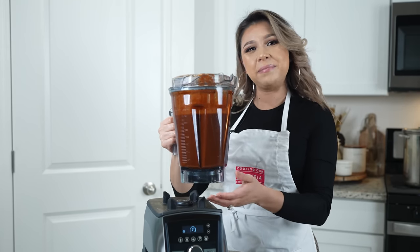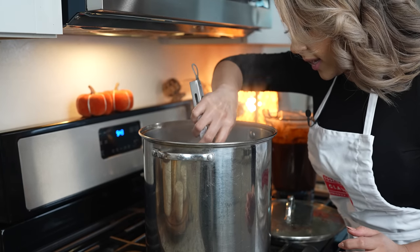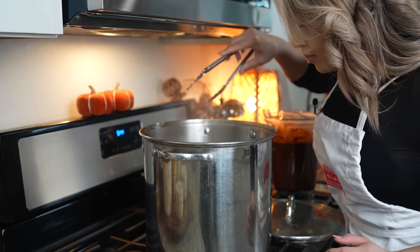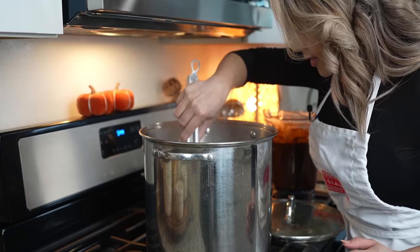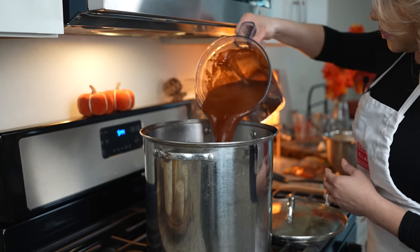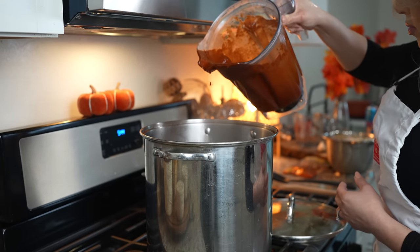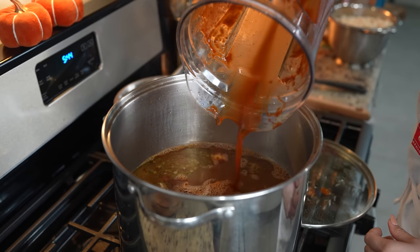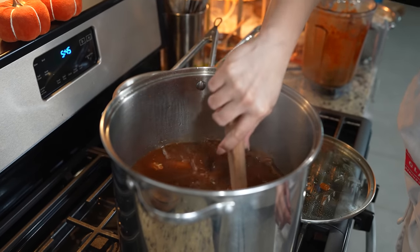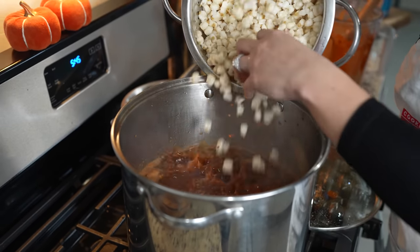Once our sauce is ready, before we add it to our pot we're going to remove the onion, garlic, and epazote. Now we're going to add our sauce, and strain it if you need to. I add a little water to my blender cup and mix it. At this point we're also going to add our pre-cooked hominy — make sure that you rinse it really well.